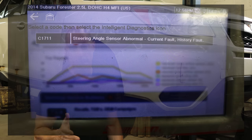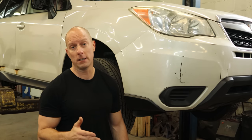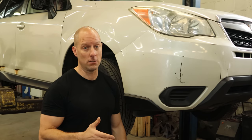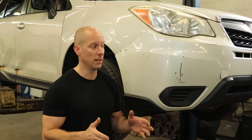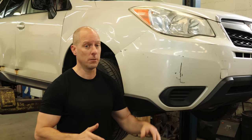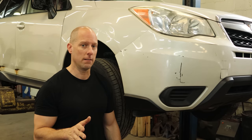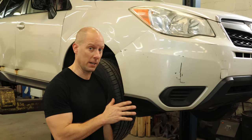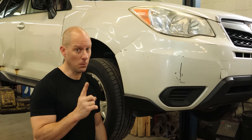I took it for a ride to see if I could get the light to come on and immediately noticed we have a lot of other problems. So I threw it up on the lift and decided to check out the suspension, because the first thing I always do with an angle sensor code is check and make sure all of our wheels are going straight and our alignment is correct. It turns out our steering goes off a little bit and three of the four wheels are falling off the car. We need to take care of that before we worry about our intermittent code, because chances are that's going to fix our code.